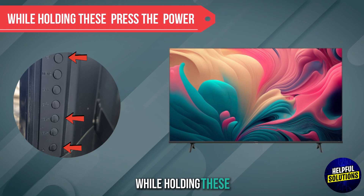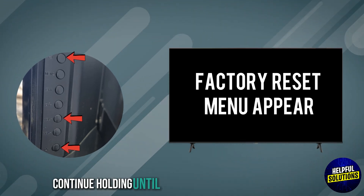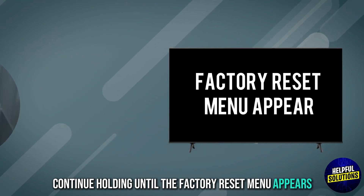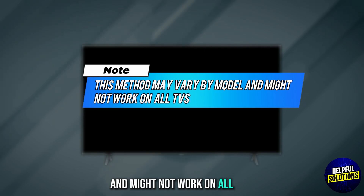While holding these, press the power button to turn on the TV. Continue holding until the factory reset menu appears. Note that this method may vary by model and might not work on all TVs.